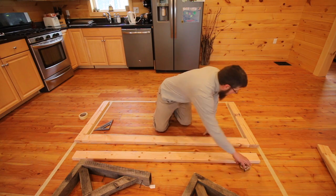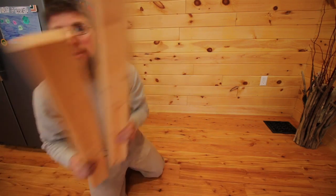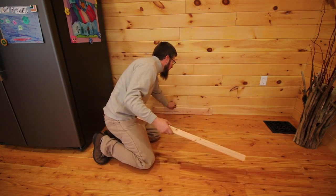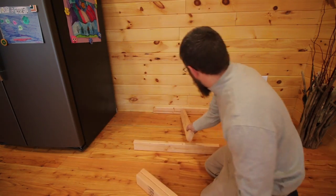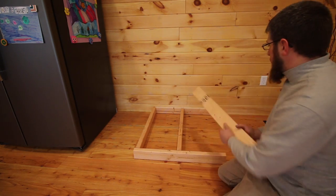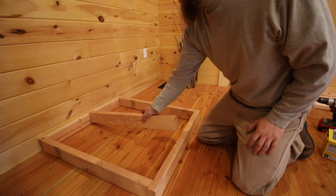I went ahead and cut all my 2x4s for the bottom plates and cut my upright pieces. Now I'm going to put the two end walls together. You're going to take your two plates — bottom plate and top plate — make sure they're going the right way. The best way to do it is to work up against the wall, grab your uprights, and put them all in place.